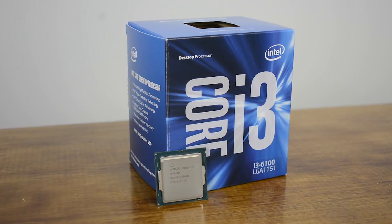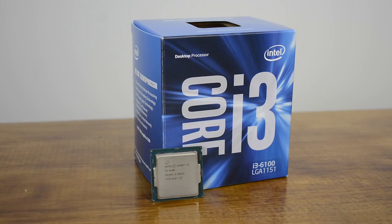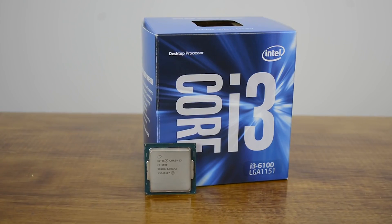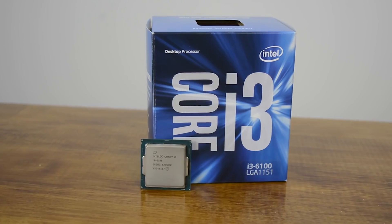Hey everyone, Greg here with Science Studio. We've completed our first Intel Skylake build, this one featuring the Intel Core i3 6100. If you didn't get a chance to watch our holiday budget build videos last week, we'll review all the parts we purchased in this video.